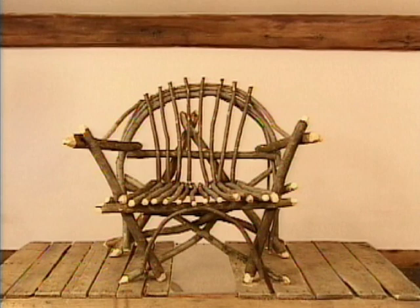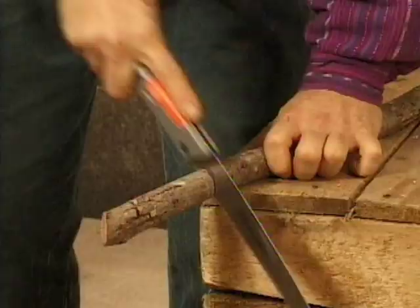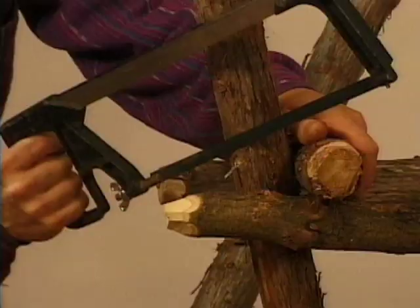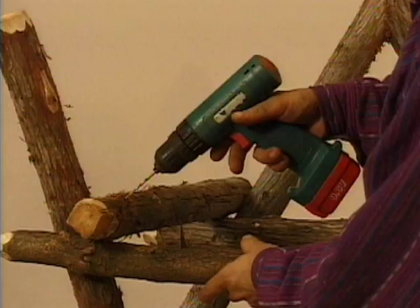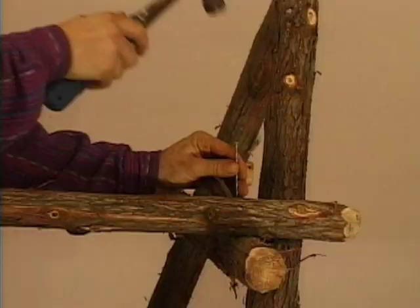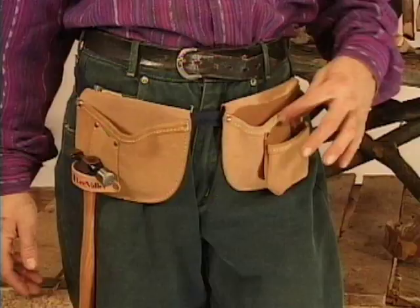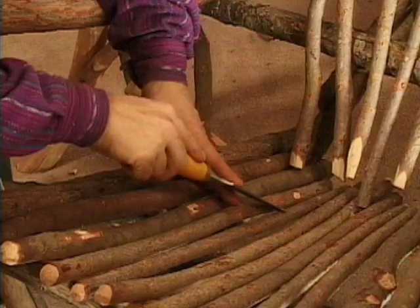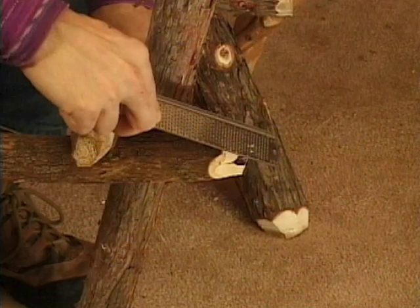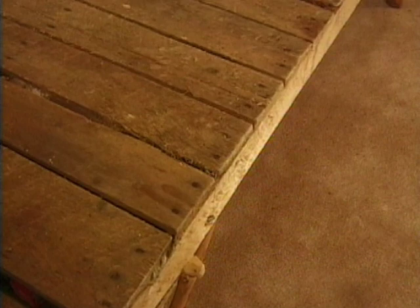Before we begin to build the chair, let's go over the tools that you should have: a tape measure; a small axe or hatchet; large and small pruning shears; a pruning saw; a standard hacksaw; a circular saw if you have one; a good quality cordless electric drill with some one-eighth inch drill bits; a standard claw hammer; a small well-balanced hammer if you have one; a nail pouch; four inch, three inch, two inch, and one and a quarter inch galvanized Ardox nails; a chisel with a one inch blade; an auto body rasp; a bucket tool organizer; and a work table or flat surface with a straight edge for reference.